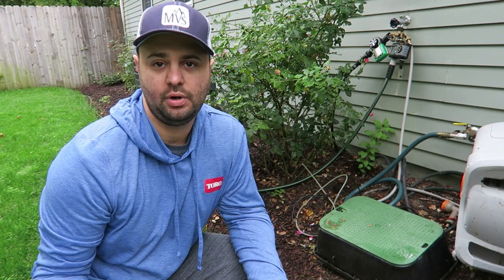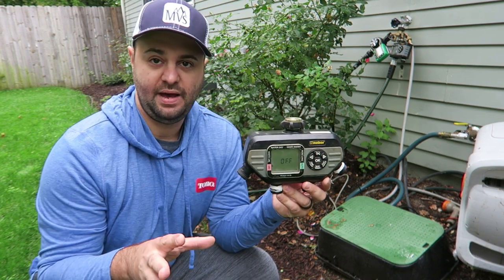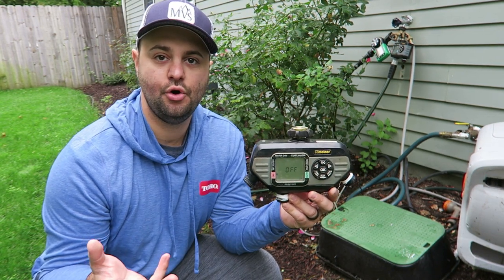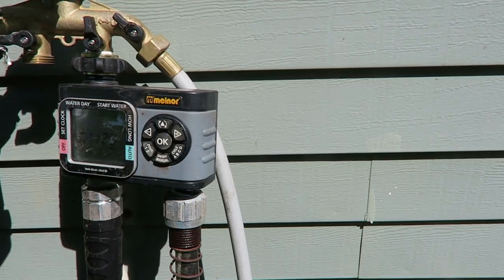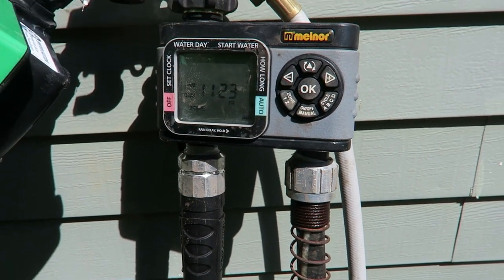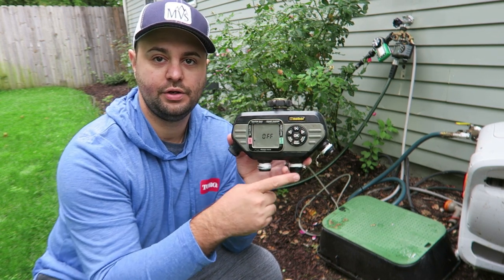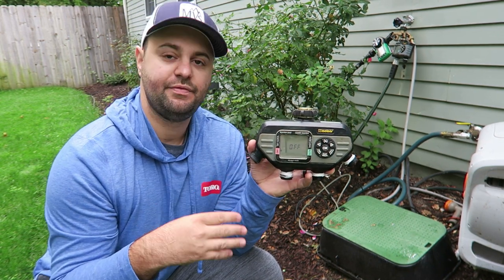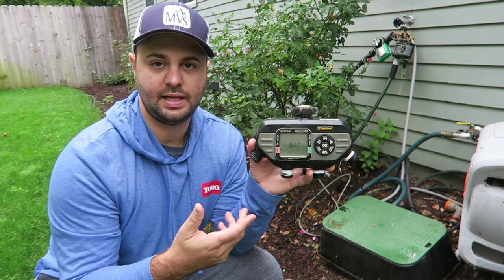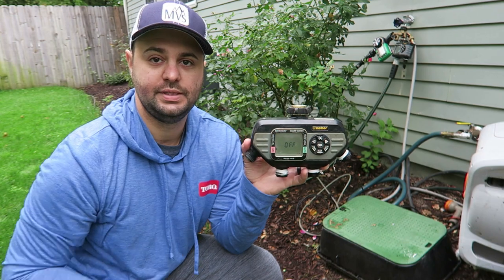A couple of the items I'll show you now I call more of stocking stuffers. This one in particular is the Melnor water timer. If you don't have an in-ground irrigation system at your house and your lawn enthusiast really wants to water their lawn better, this is a great timer. I've done a full review on this — I used it before I put an in-ground system on my house. It has four zones, so you can hook up four different hoses and set it for up to four times a day for each zone. I've used this the last two seasons without any problems.